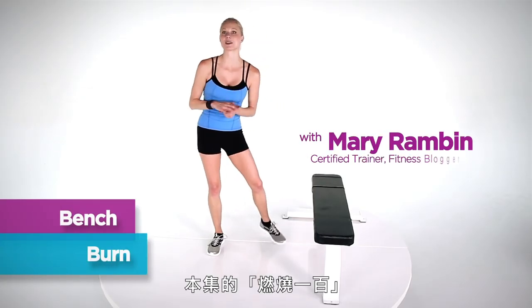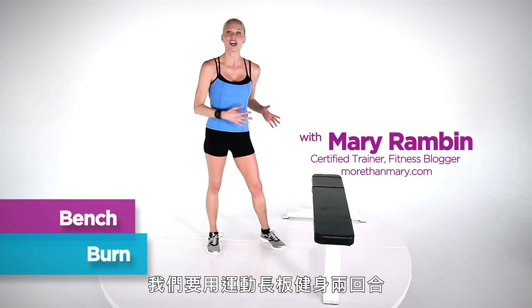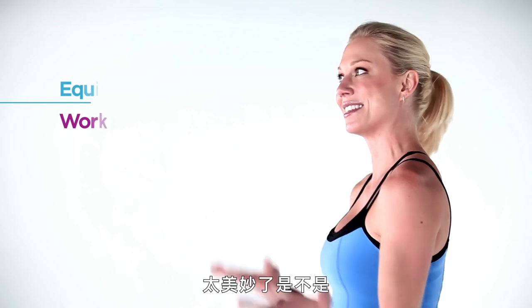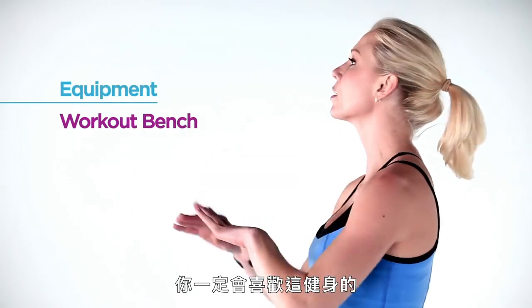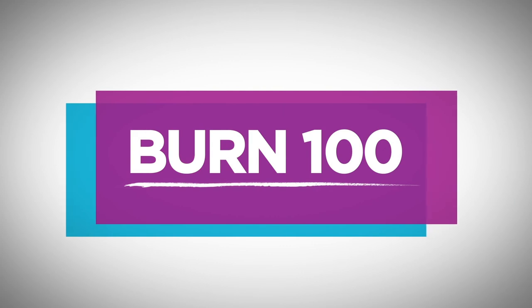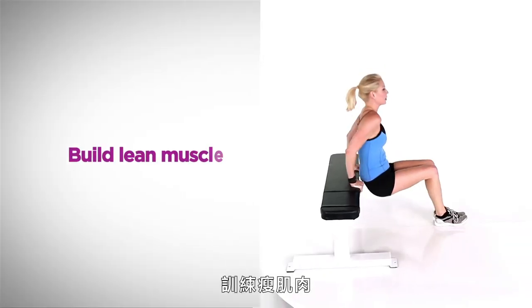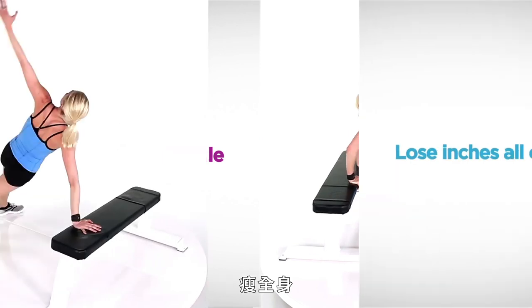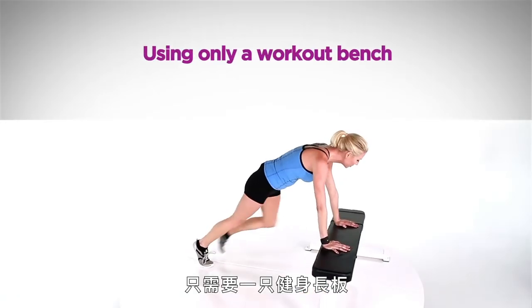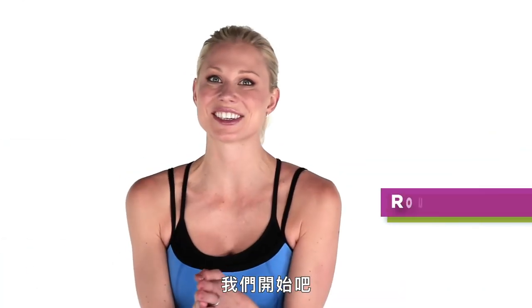Hey, I'm Mary Rambin. In today's Burn 100 series, we're going to use a bench to do two circuits and burn 100 calories in 10 minutes. Sounds too good to be true? I've got a workout I think you'll really love. So let's get started.